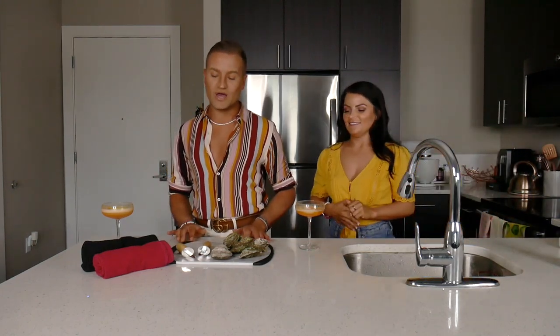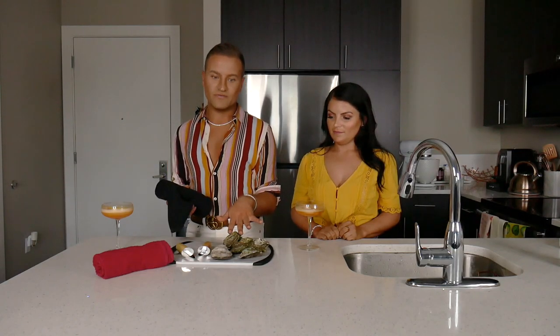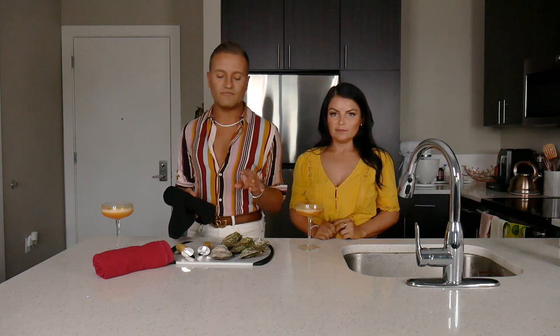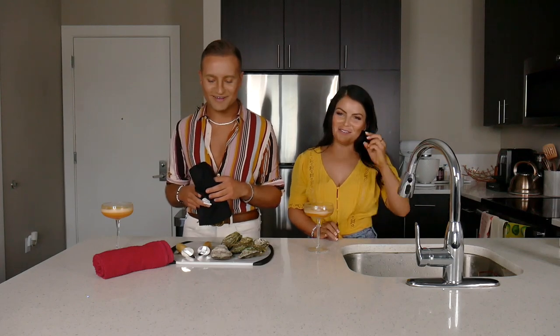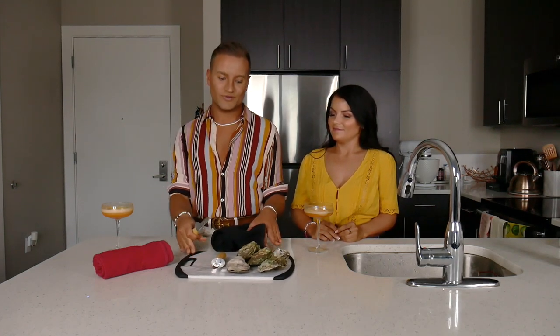What you'll need for oyster shucking is a towel you don't mind getting dirty. The oysters, obviously — you need to clean them a little bit, rinse them off in the sink, and make sure you get all the sand off them. They are from the wild, from the ocean, so they come with some accessories on them. And you need a very sharp, short knife — an oyster knife. Since I'm a professional, I invested in oyster knives. It only set me back about $3, so Amazon has them. Though I haven't actually used it yet, so we'll see.